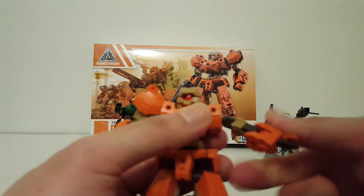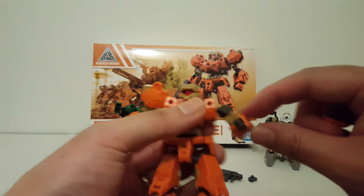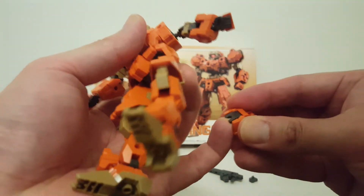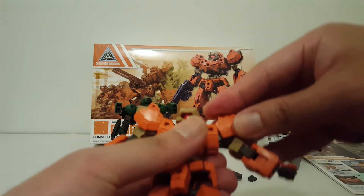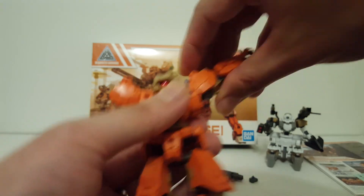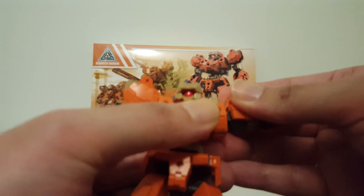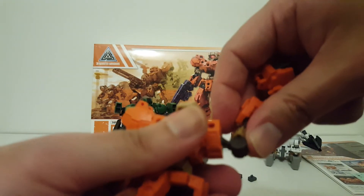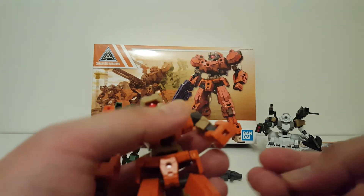The shoulder armor attaches via a ball-joint connector with a little space so the armor can clip on. There's a butterfly function and a hinge for the shoulder, plus a bicep swivel. Unfortunately it's only a single-bend elbow, but it's more than 90 degrees. With the shoulder armor the arm can go perpendicular; without the shoulder armor you have a much wider range of motion.